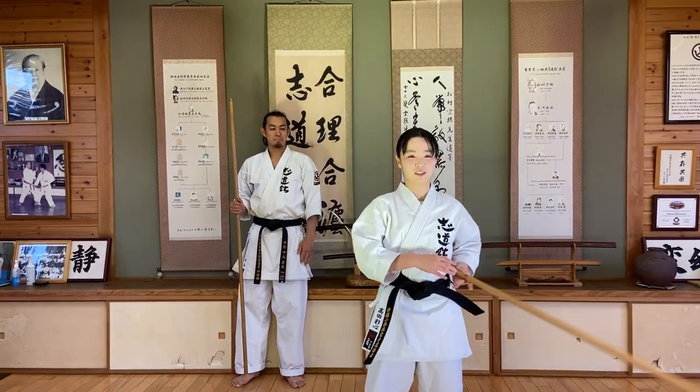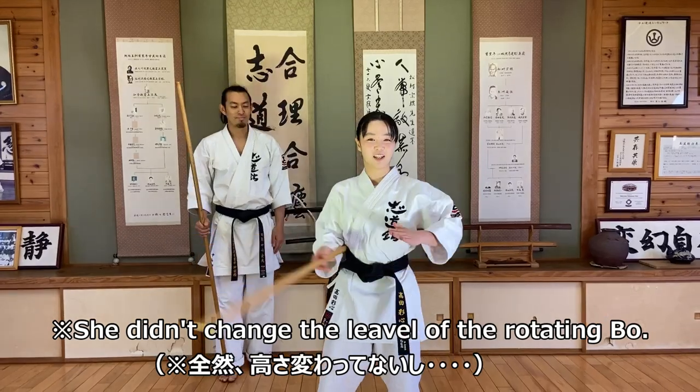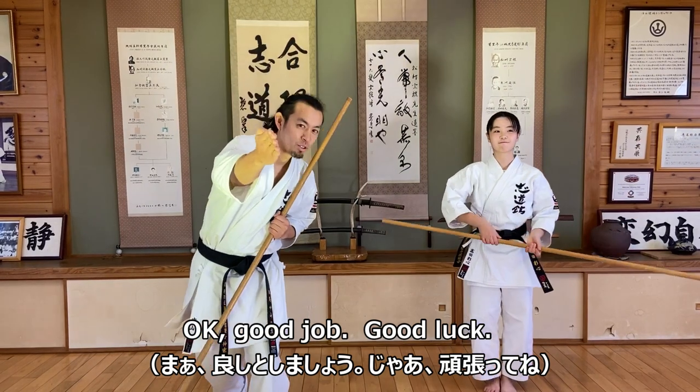One, two, three, four, five, six, seven, eight, nine, ten. Okay, good job. Good luck.